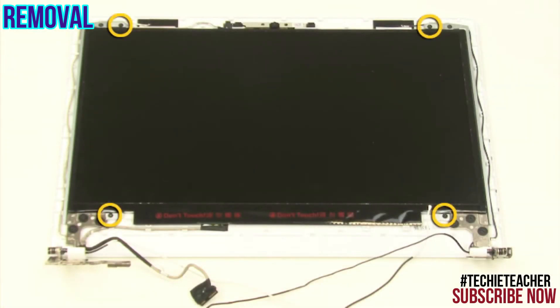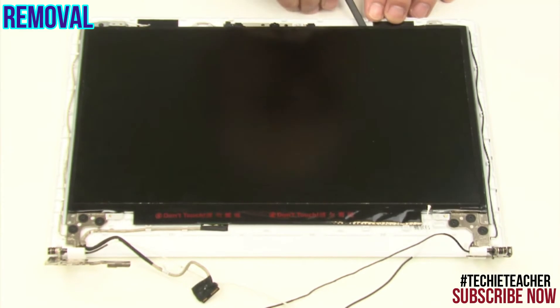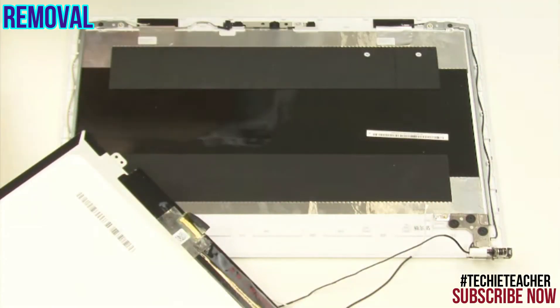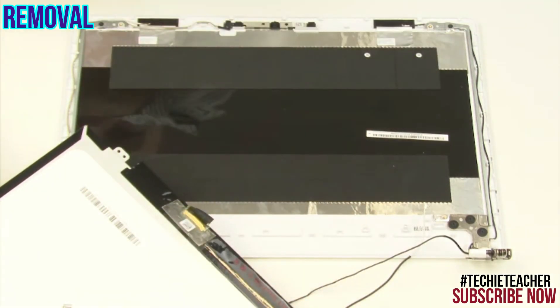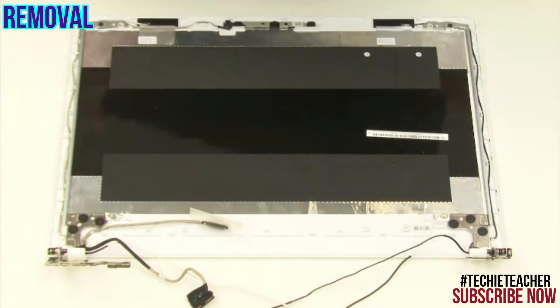Remove four screws. Turn the LCD panel over and disconnect the LCD cable. Remove the LCD panel.